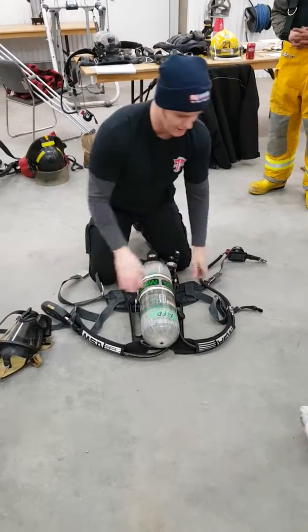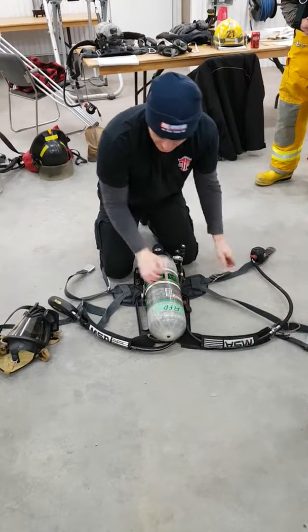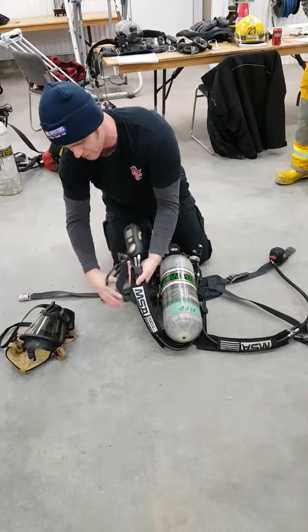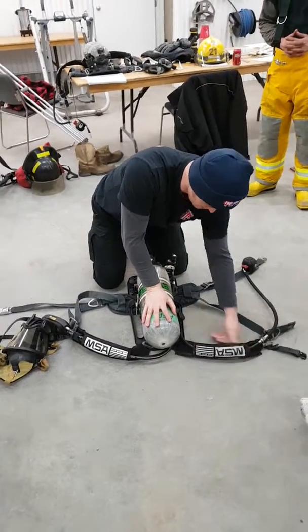SCBA inspection. I'm going to start off just checking the general cleanliness of the unit, making sure all my straps are fully extended — no rips, no tears, no frays, no cuts in it, no discoloration, no excessive signs of heat. Everything looks good.